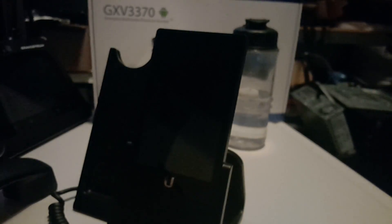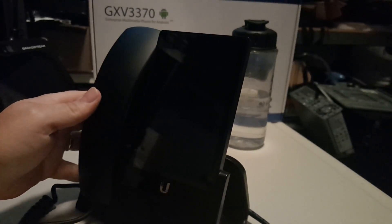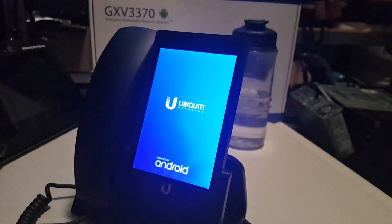We're going to go ahead and put some power to this real quick. All right, got power there. There it goes.